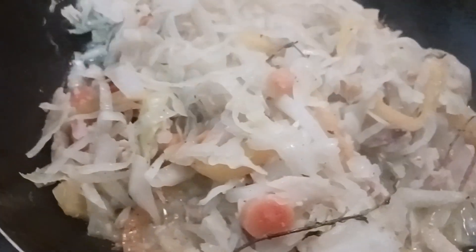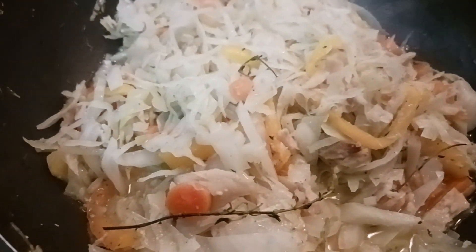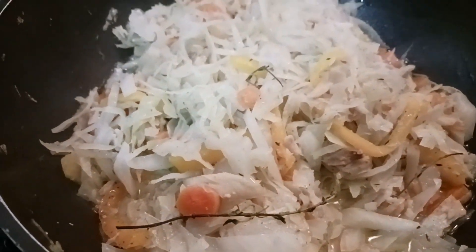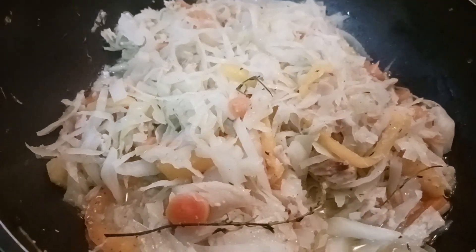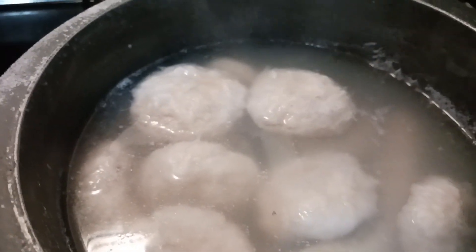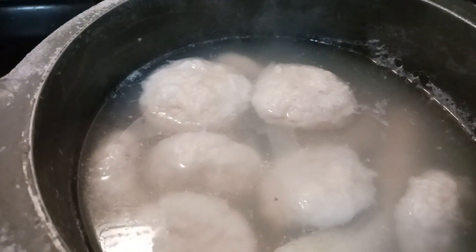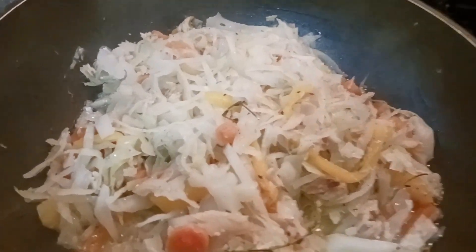All right guys, I'm done now — quick and fast, and some good food, good strong food for the work. My cabbage and salt fish is finished. Quick and fast, guys — some good strong food in the system, we're ready to take on the night. Some strong dumpling — if you are Jamaican, you know what I'm talking about. That is it until next time, see you in another video!